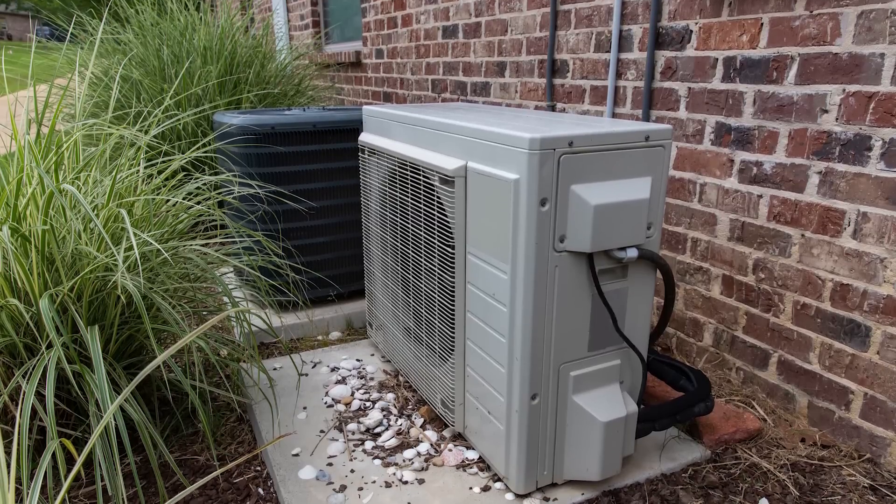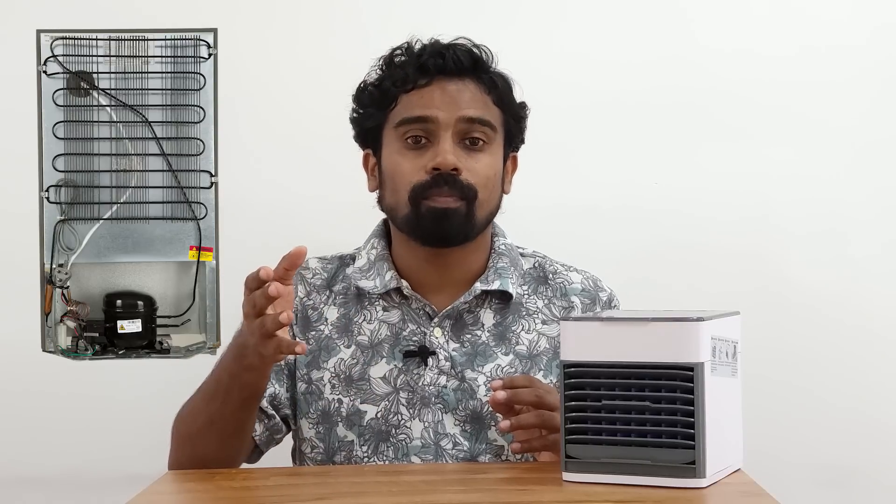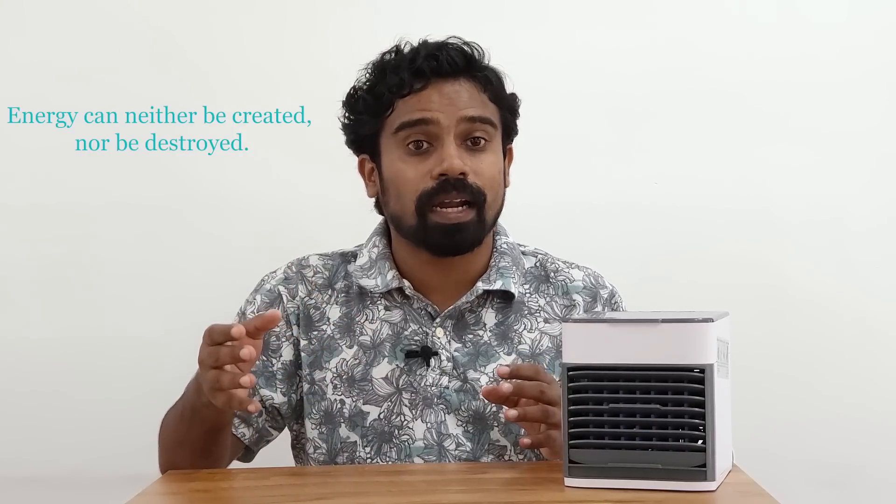There is an exhaust in a split AC — it is a full condenser unit. The air cooler, however, does not have an exhaust. So an air cooler cannot function the same way as an air conditioner.